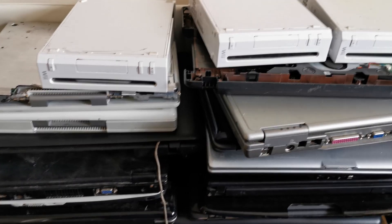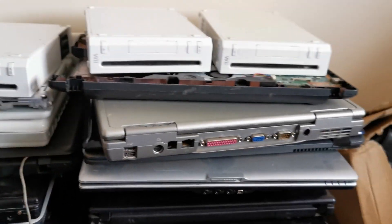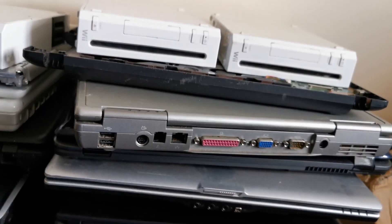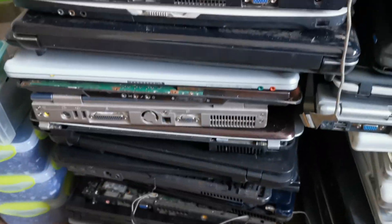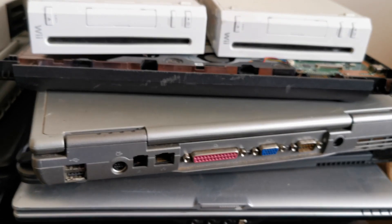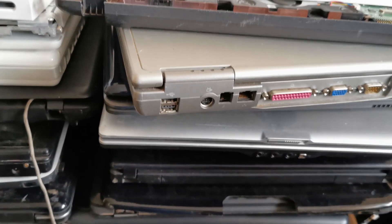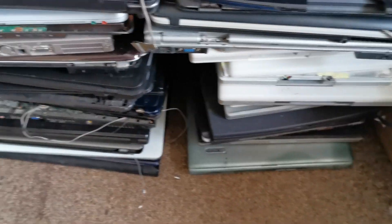Welcome back to another Scrapping Irish video. I got a nice big consignment of laptops and a few other game consoles and stuff. I've got about 40 laptops to do in total. I'm going to do a big scrap marathon — I'll scrap one completely on camera, then do the rest off camera, and we'll see how many boards I end up with, how many chips, RAM, CPUs, and pins I can get off the boards. We'll weigh everything at the end.